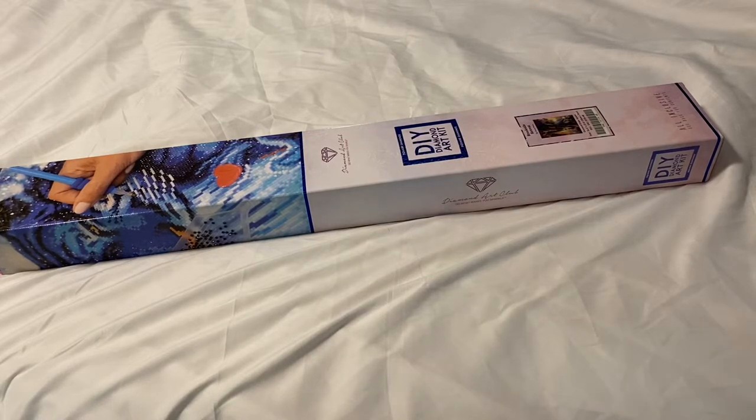Hi everybody, welcome back to the channel! Today we are back with a Diamond Art Club unboxing. This is a new release from last week — it is from my favorite Diamond Art Club artist and I can't wait to show you guys. If you are new, make sure you hit that like and subscribe button down below so you get notified of all my future content.